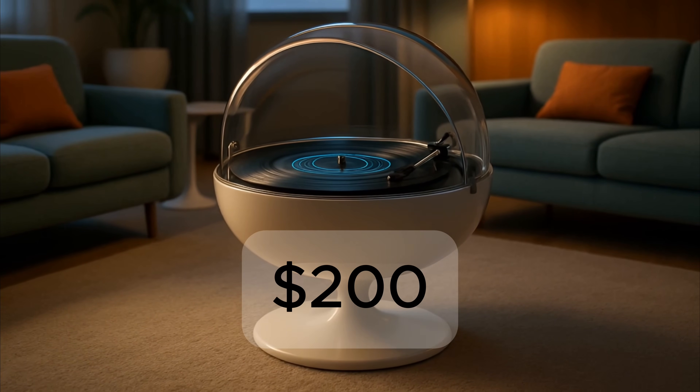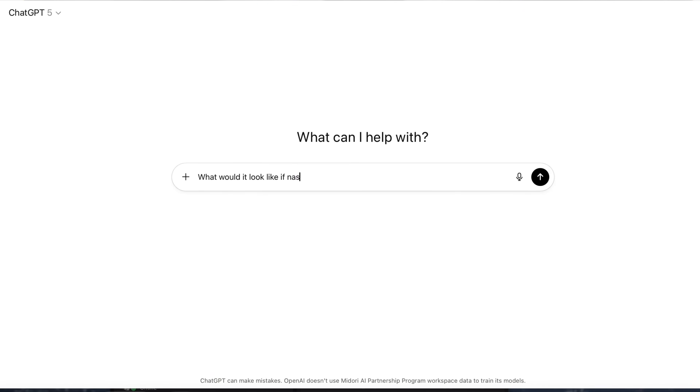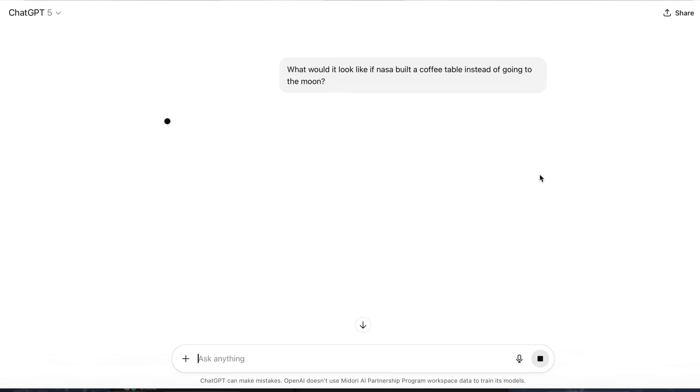This coffee table costs about — well, you really can't buy one like this. And that's because it doesn't exist. That clip wasn't even real. It was all AI generated from a question about what it would look like if NASA built a coffee table instead of going to the moon.